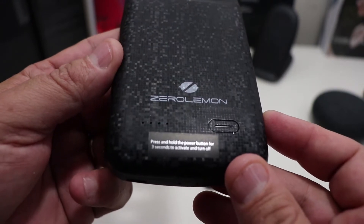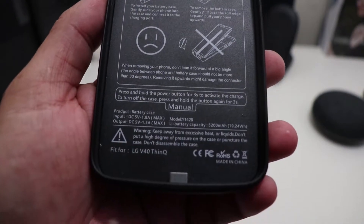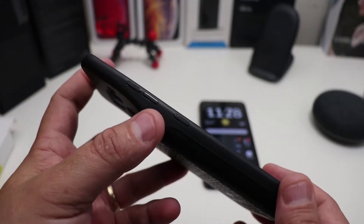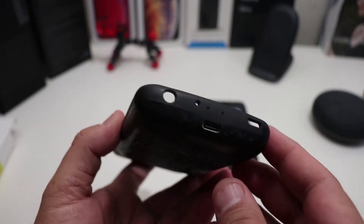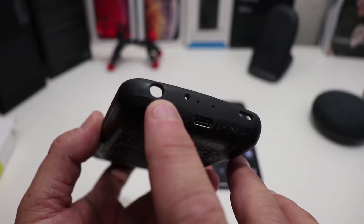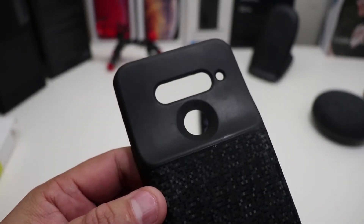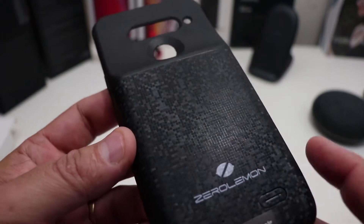There's a little branding in there from ZeroLemon, and inside it has instructions too. On the right side you have your power button. On the top you have your microphone. On the left-hand side you have your volume rockers and then your Google Assistant button. At the bottom you can see the cutout for the USB Type-C, the headphone and microphone ports, and the speaker cutout. You also have your camera cutout, the fingerprint scanner, and a nice little pattern there.